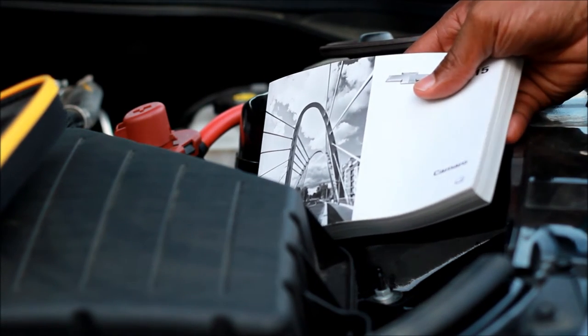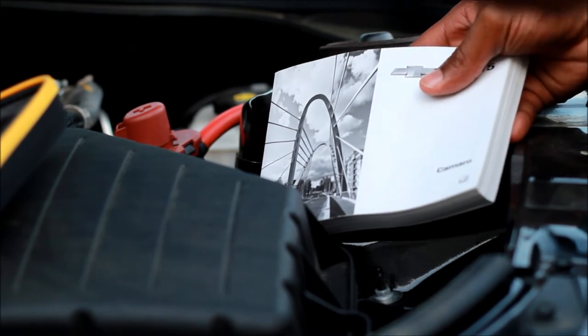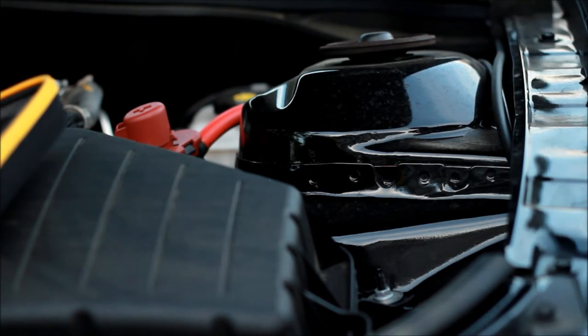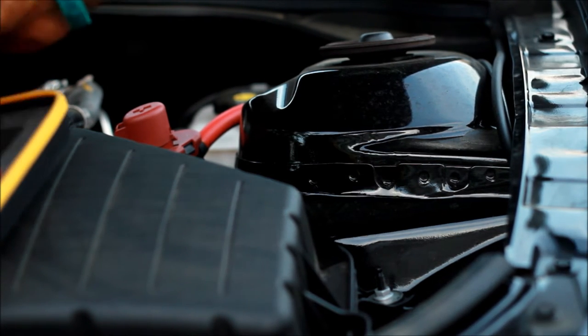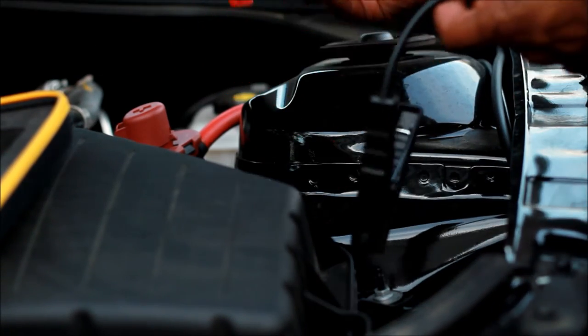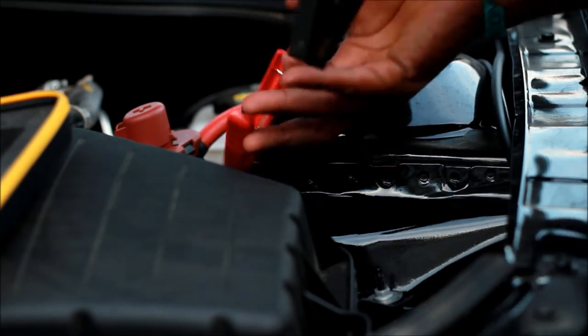First things first — always check your owner's manual to make sure you're connecting to the right ports and doing everything correctly so you don't ruin your battery or your engine when you're jumping your car. Take the red to the red, black to the black.